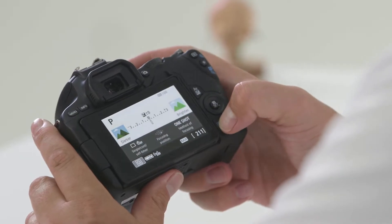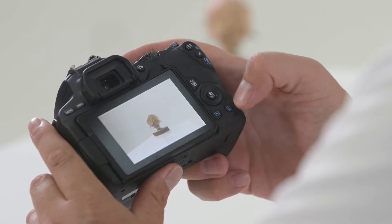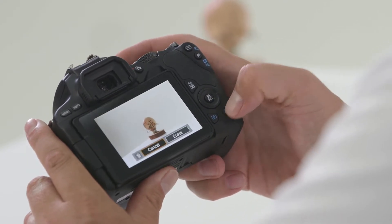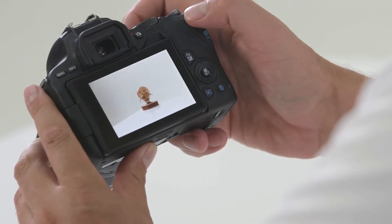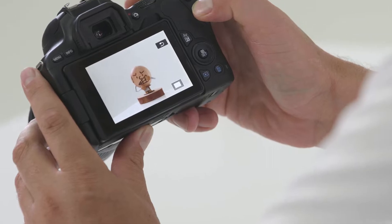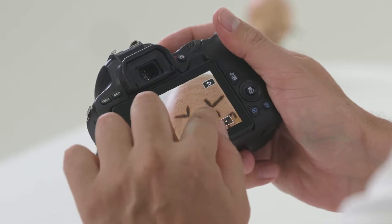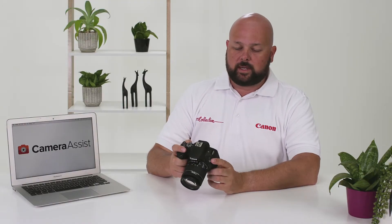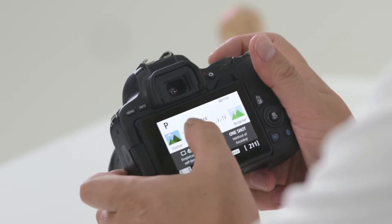You'll also notice some buttons highlighted in blue. The blue triangle will play back your photographs, and you can use the directional keypad to scroll through them. The trash button erases images you don't want. The magnifying glass plus and minus buttons let you zoom in and out on your image. As the 200D is a touchscreen, you can also use your fingers to pinch zoom and scroll around the image. The Q or quick button activates the touchscreen on the back of the camera, which is great when you need to access things quickly on the run.